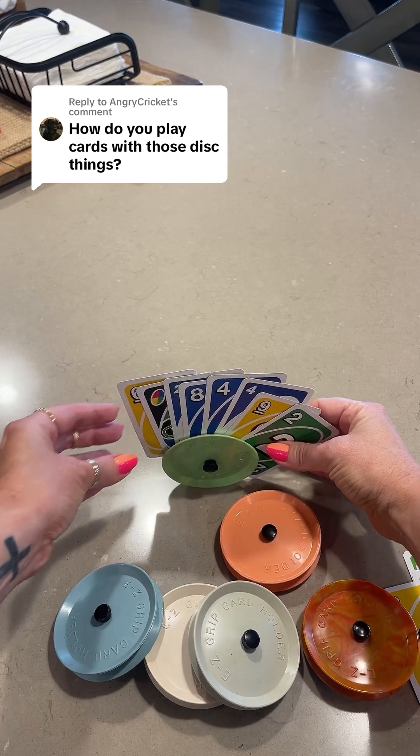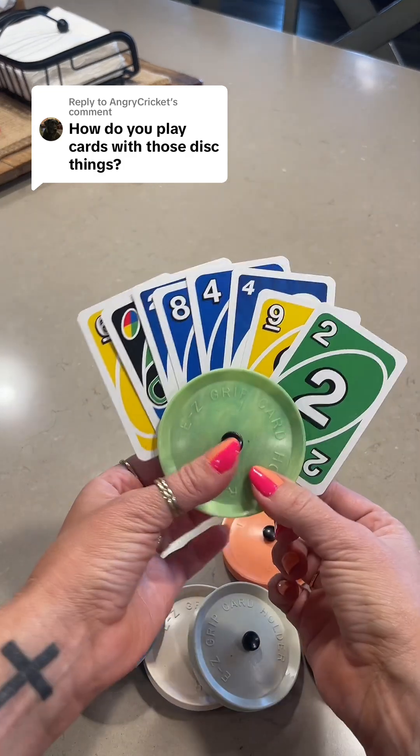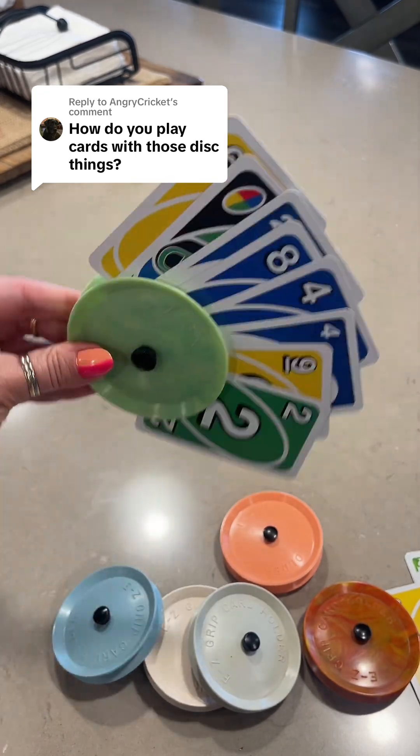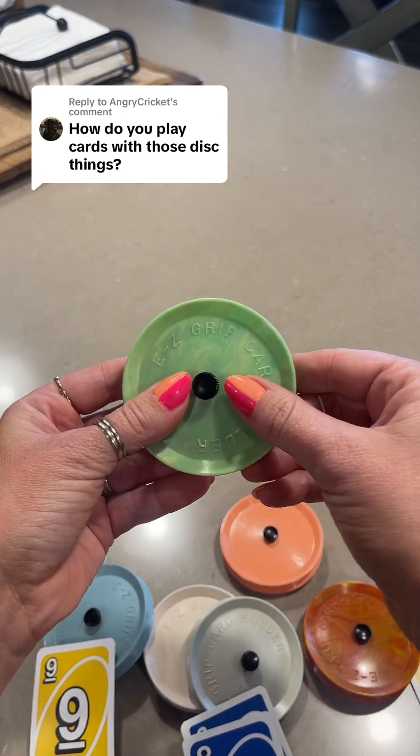They even stand a little bit on their own, so if you didn't want to hold it you could. I usually tell my kids to hold it by the middle and they do just fine. If you hold it here you can open it up and do all the cards — as long as you hold it steady you're fine.